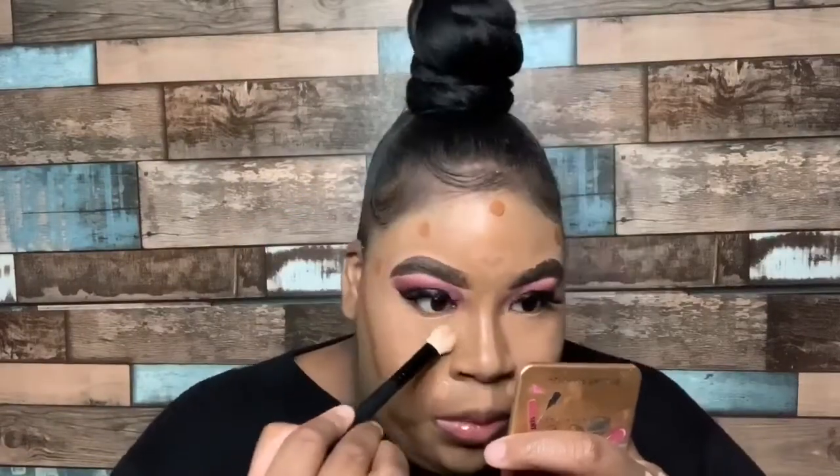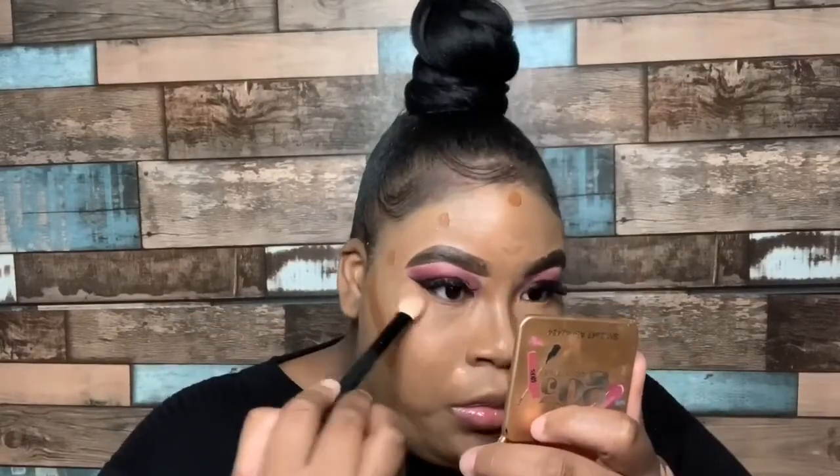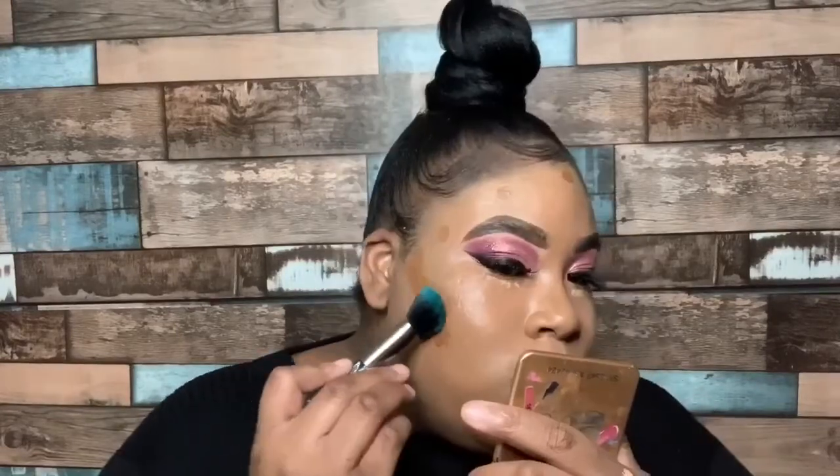Now let's talk highlight and contour. To blend out my under eye highlight, I'm going to be using a Morphe Fluffy Blending Brush, which works perfect for me because it's able to get deep into my skin how I like it. Then to blend out my contour, I'm using an angled brush, and as you can see I'm only using the angled end on my contour. And then to blend out my nose contour, I'm going to be using a blending brush that is more thinner and precise, so that the contour does not move everywhere.